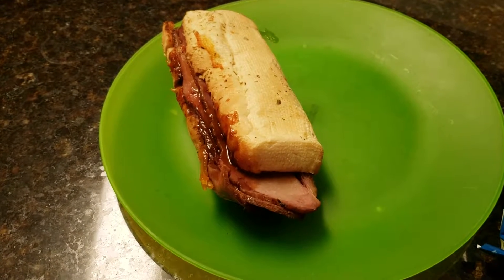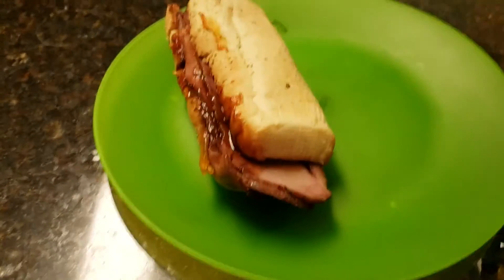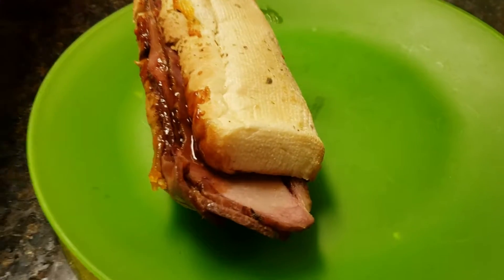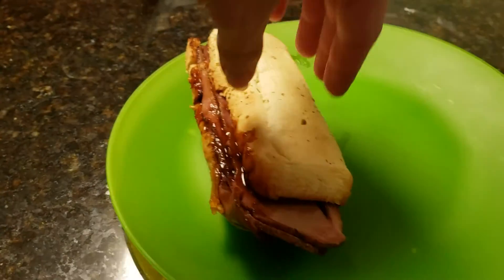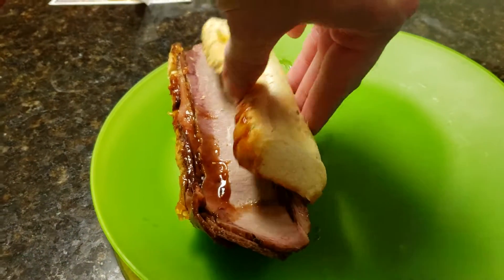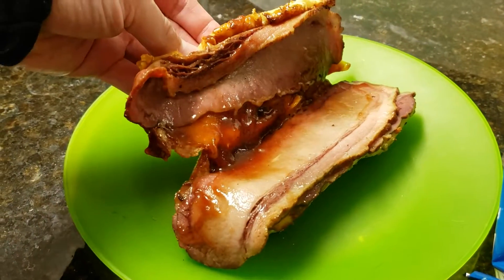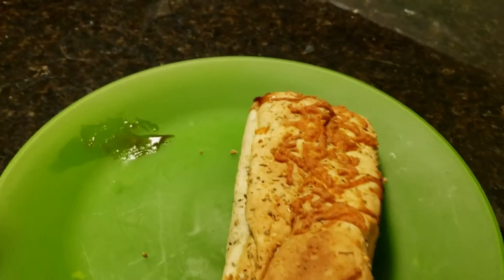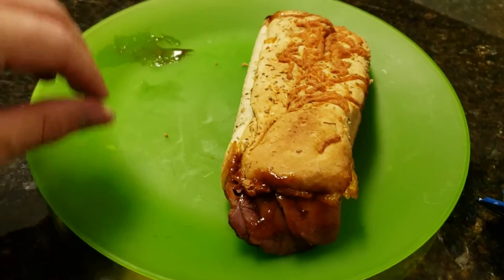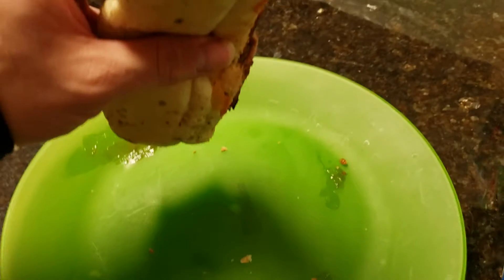Hey guys, I'm doing a review on the smoked brisket from Subway. It is smoked for 13 hours — a new pit smoked brisket. Here's what it looks like. I got mine plain with just the brisket and barbecue sauce on herb and cheese bread. Let's see how it tastes.